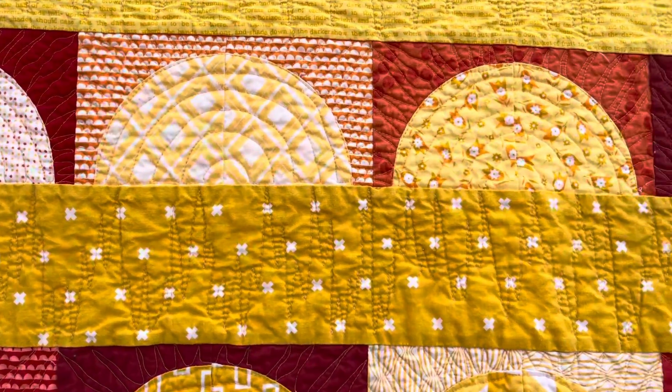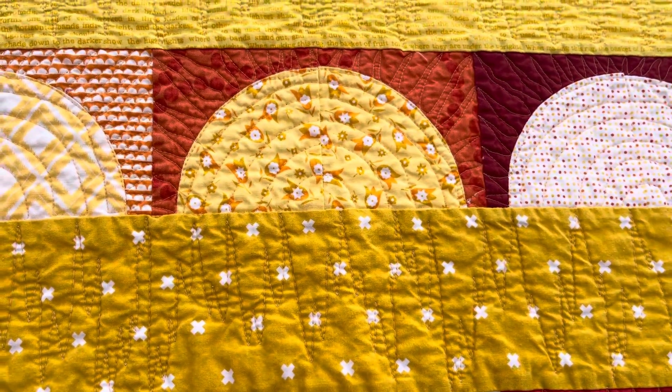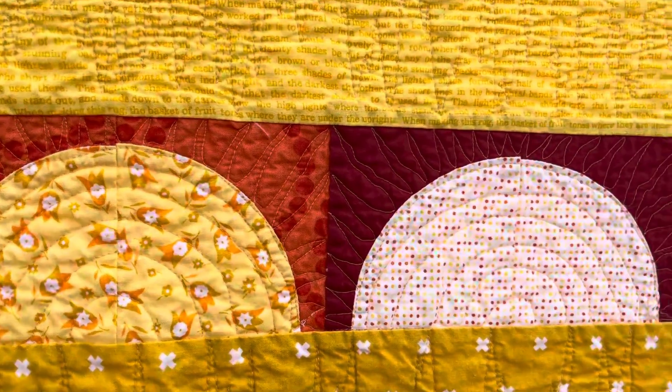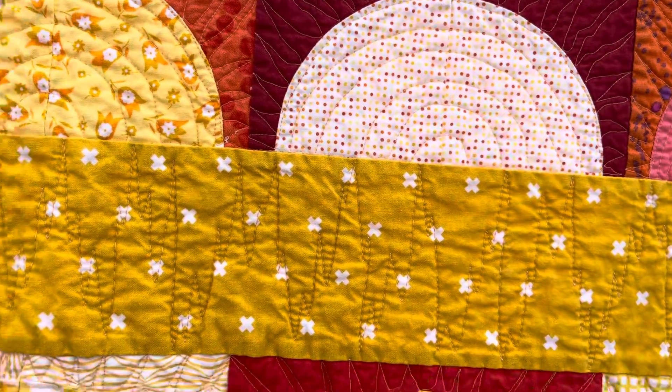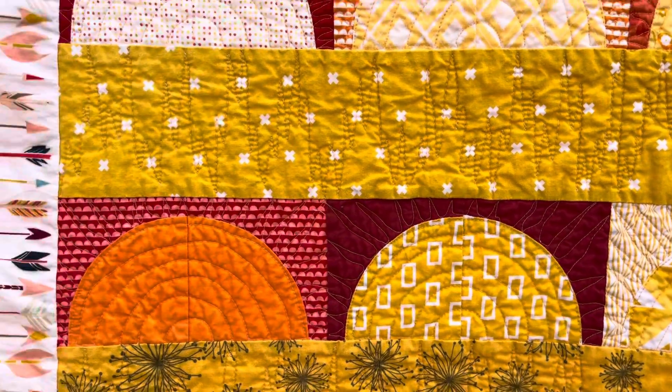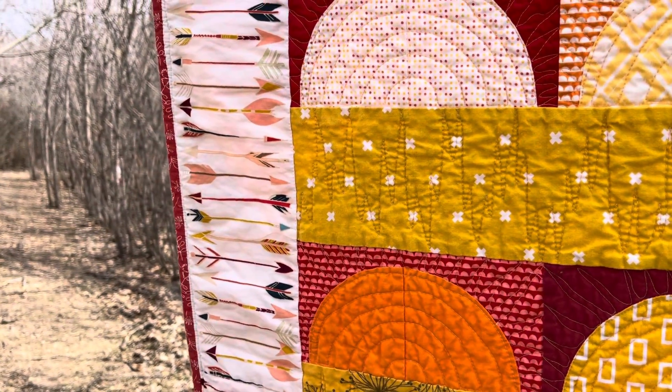I've quilted sun's rays around each sun, and I have quilted prairie grasses in these yellow bands. I've also got arrows on the border.